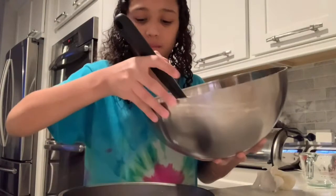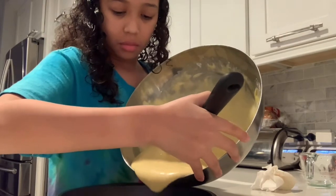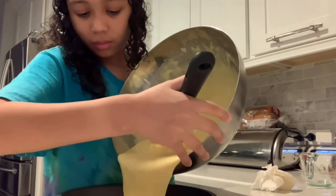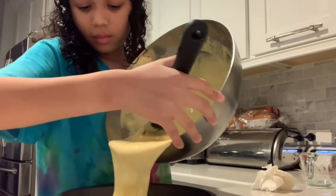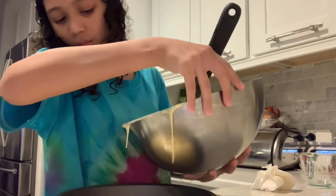Now we're going to pour in our cake mix into our pan. And if it seems like a lot of cake mix in your pan, I suggest you pour some out, because if there's too much cake mix in your pan, it will overflow — because when you bake things, they rise.